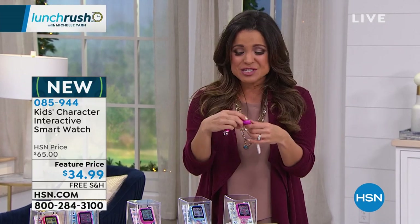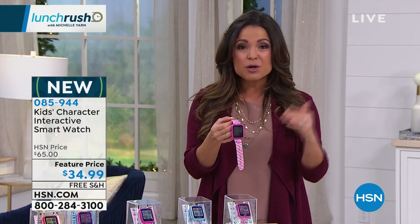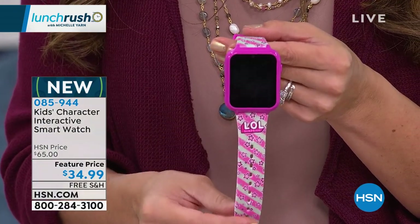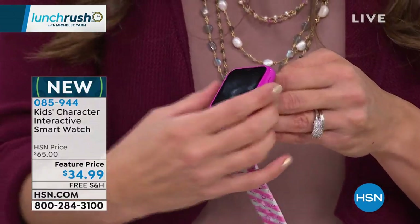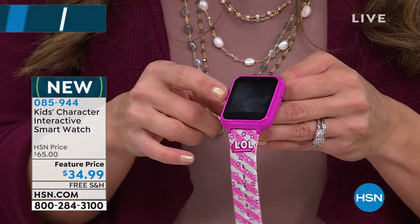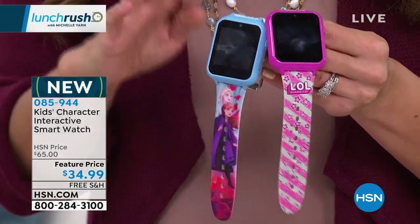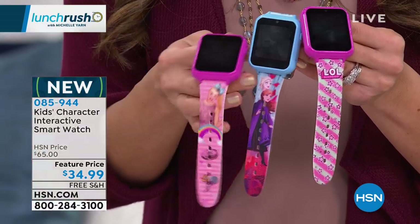Here is your perfect solution. This is an actual smartwatch designed for children, and what's so cool about it is it looks just like the smartwatches we wear. It looks like a Fitbit Versa. It can track their steps, but it can also play games, take pictures, record videos, set an alarm. There's a calculator, a timer, a stopwatch — so many things.